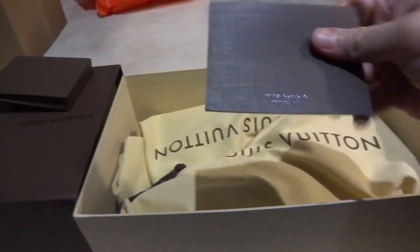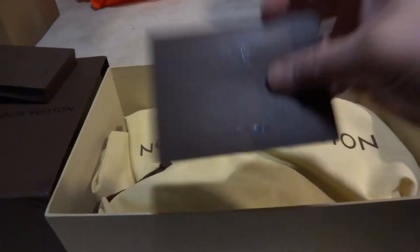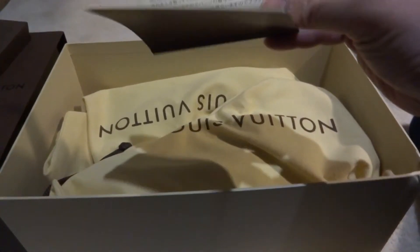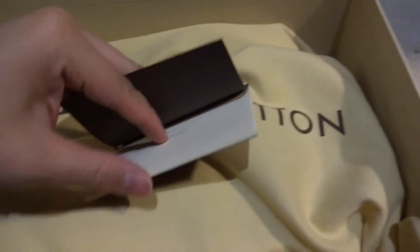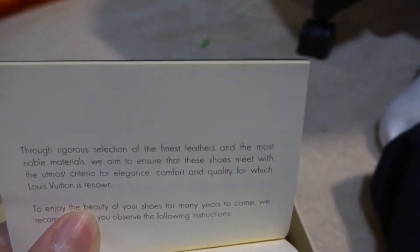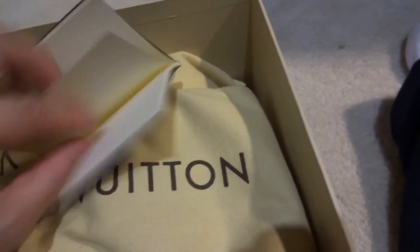Put that aside. It also comes with a small booklet — I believe this contains multiple languages. It says 'Solers' — I'm not sure how to pronounce it in French — but there are a couple of languages. I'm pretty sure this is just a manual telling you how to maintain your product.